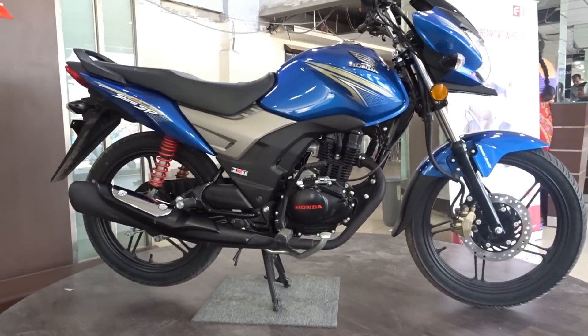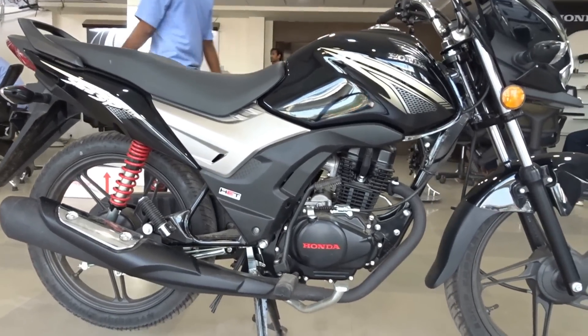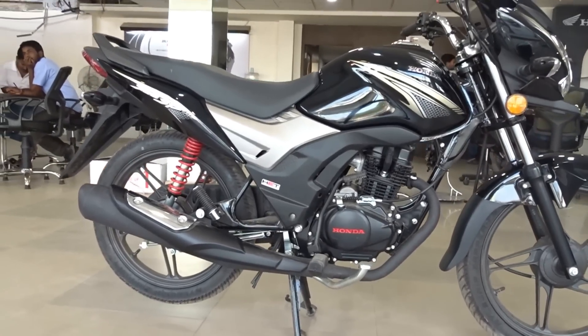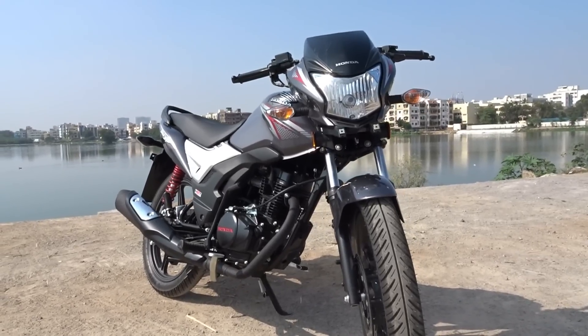Talking about colors, we have five colors to choose from. I have covered three of them here — the blue, gray, and black variants. Apart from these three, we also get white and red colors.